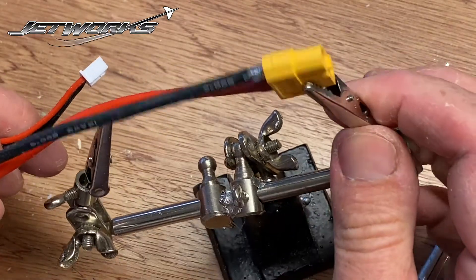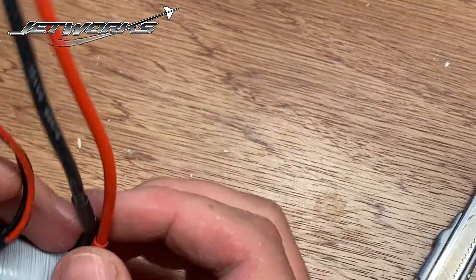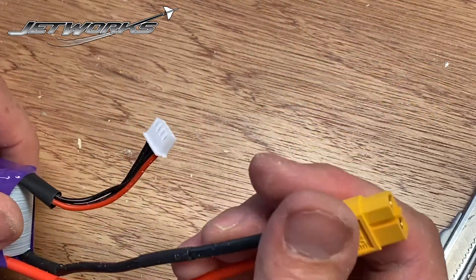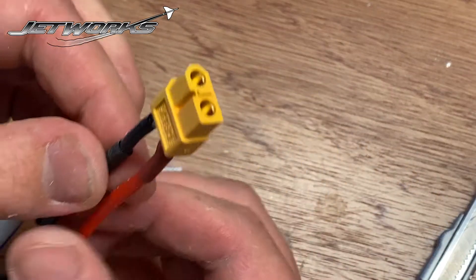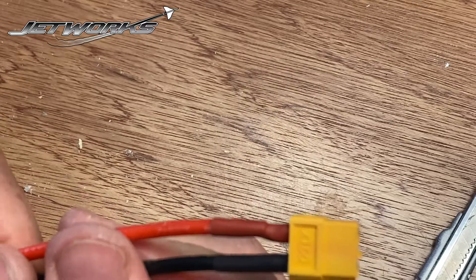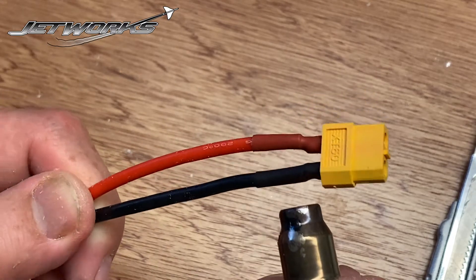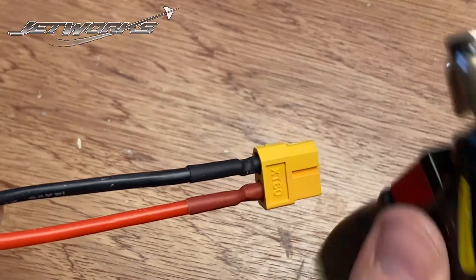I'm not going to rush into doing that because the heat shrink will, before it gets into its right place, start shrinking. Is it still warm? Yeah, it's still warm. Okay, it's not too bad now — so we'll slide that all the way up. There we go. And then hold in place by applying heat to the heat shrink. And there we have it.